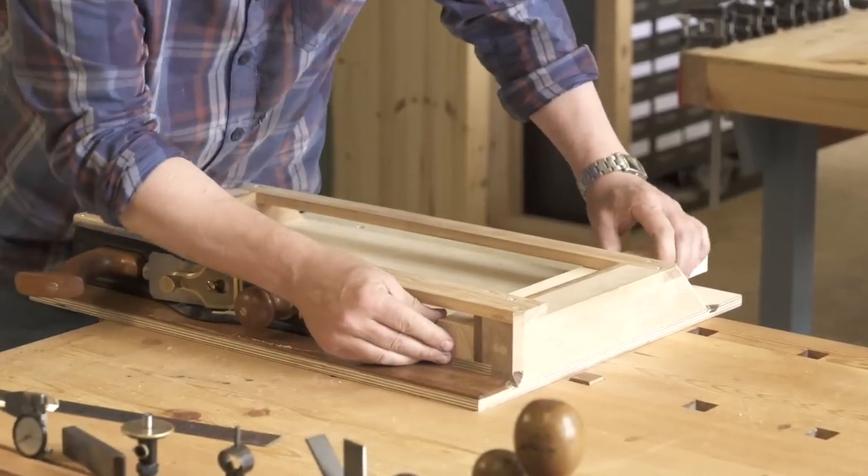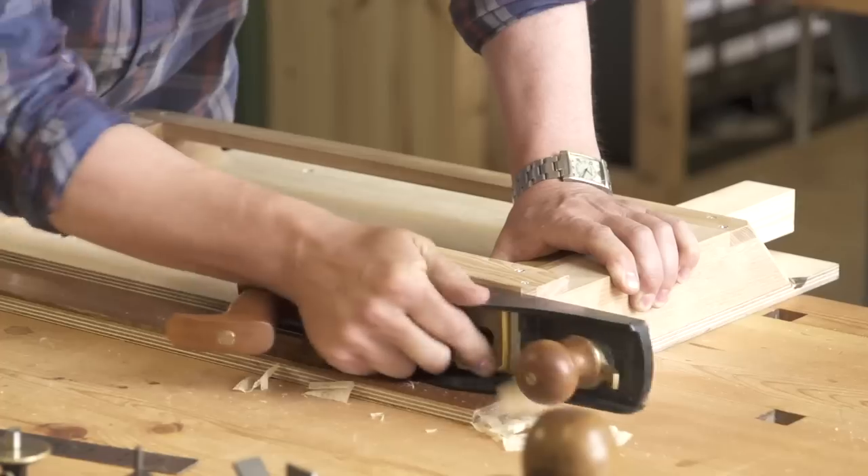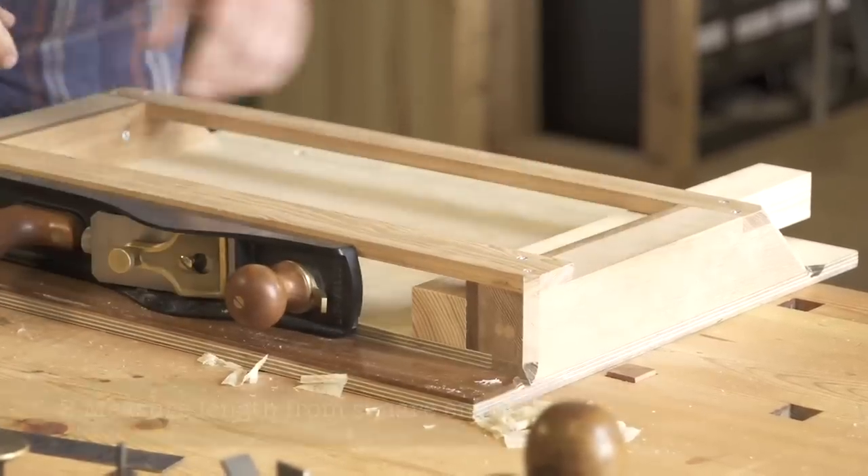First we'll make the stops. Start by planing an end smooth and square, using the shooting board and low angle jack plane.